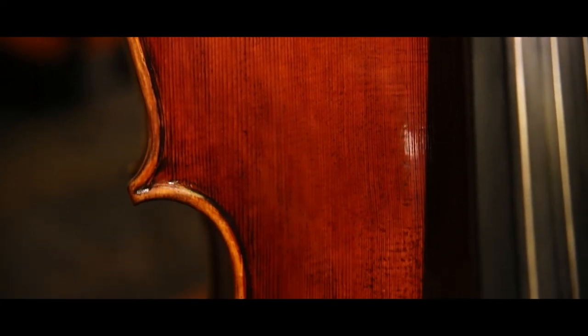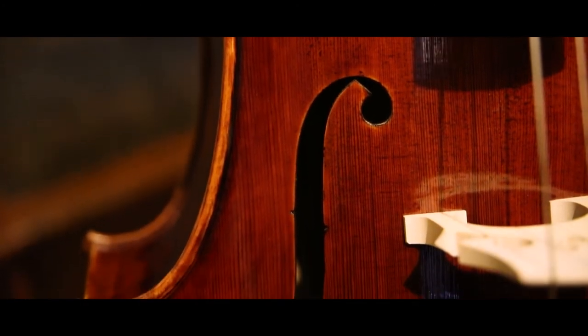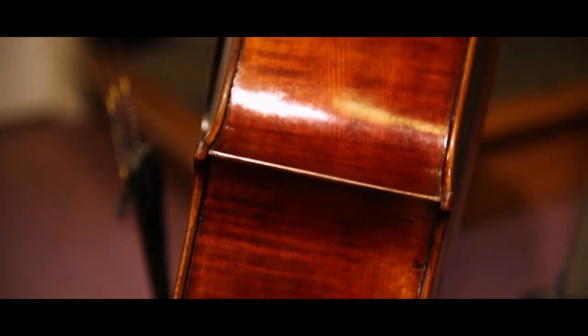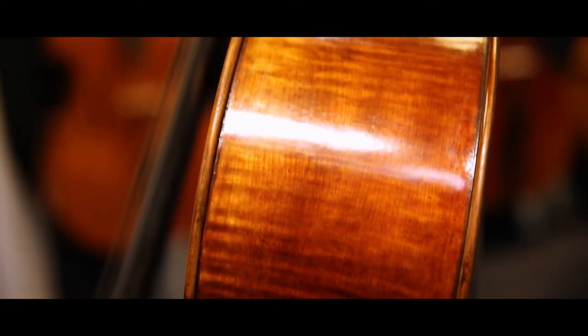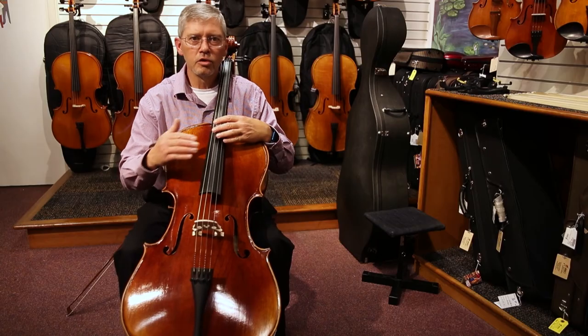It has a very nice spruce top that's been aged, and nice maple on the back and the ribs. This cello offers you the next step in your advancement, creating more sound with less work. It has good projection and a good balance throughout all strings.